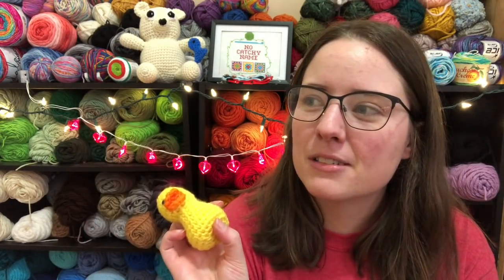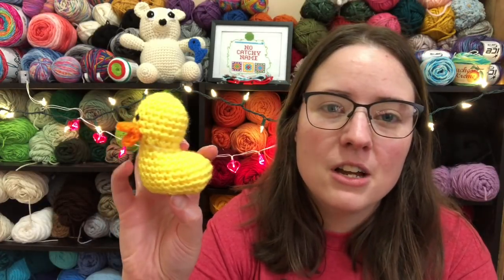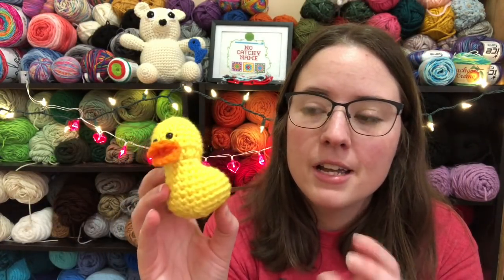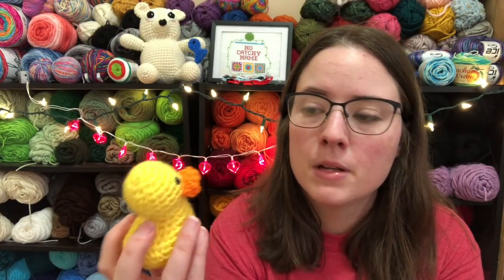I wish I had a squeaker — that would have been so cute to put in there. Anyways, it's super cute. This is a free pattern by Olive at stringydingding.com. You can purchase the PDF if you'd like, it's only $2, or you can just go to her website, which will be linked below, and do it for free. It's called the 20-Minute Duck Pattern. She's got in the pattern how to make it look like a flamingo, a mallard duck, or a seagull — a couple of different things.